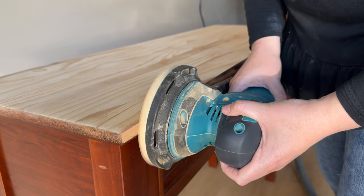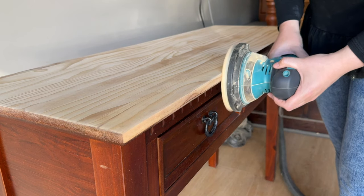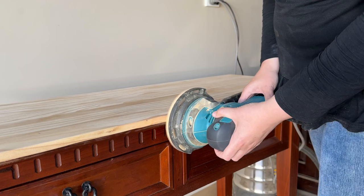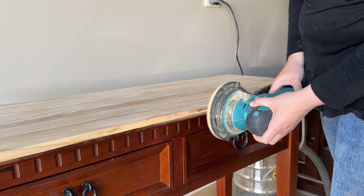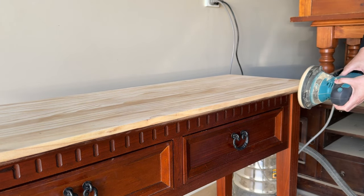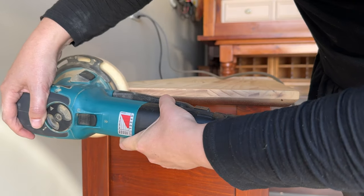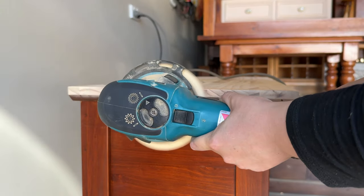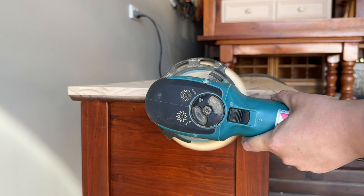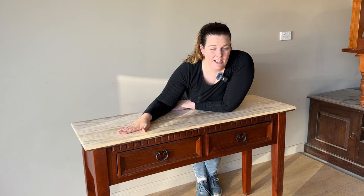While I had the 120 grit sandpaper on, I also sanded the edge of the top of the table. There are actually almost two edges on this piece — one that is quite vertical and one that is on an angle. I decided to sand just the vertical edge and leave the angled edge, which I'm going to paint, applying masking tape to that edge. I've sanded the top back to a raw surface and that is all the sanding I'm going to do to get the timber back to raw.